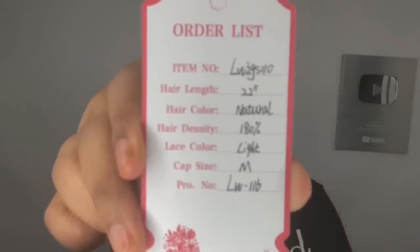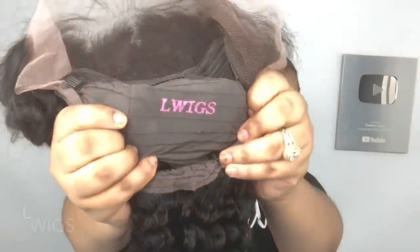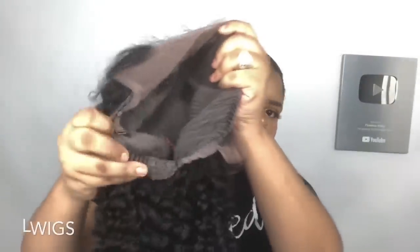It is a 22-inch deep wave wig with 180% density. It is a lace front wig and it does have their brand name right on the inside of the cap, which I thought was pretty cool. It comes with four clips — two on the side, one in the middle, and one in the back. And it has a really nice looking pre-plucked hairline.